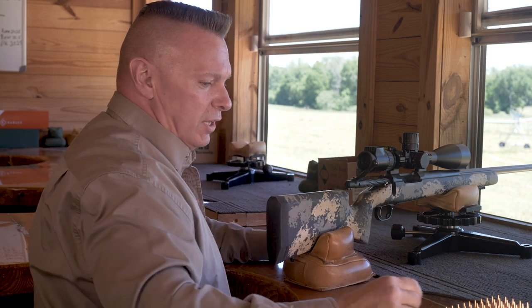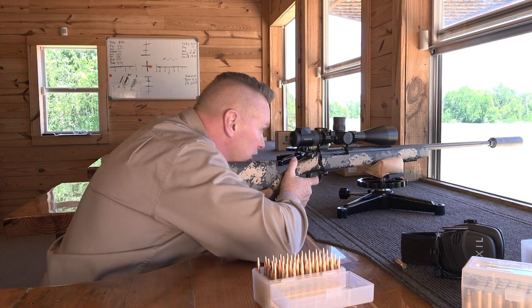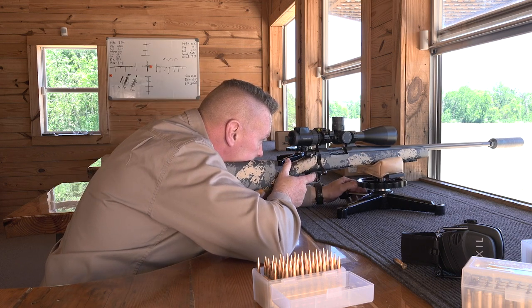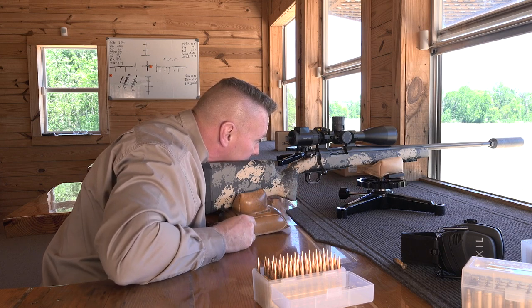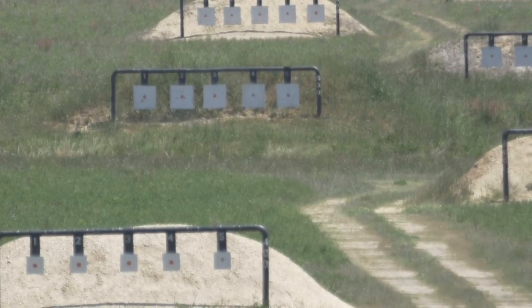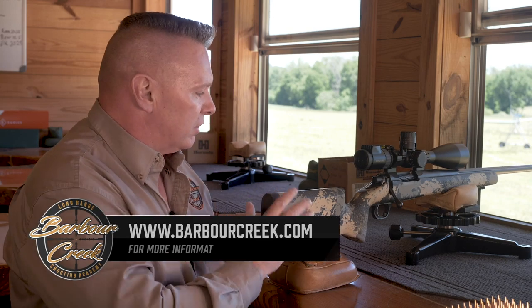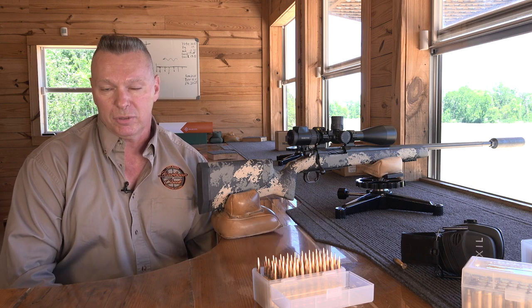Now we're going to do the same thing and I'm going to let the gun shoot itself. If you don't fight the gun and let it do everything it's supposed to — nice hit! Hit the target and I wasn't even behind the gun. Let the gun do itself. This is another downrange shooting tip from James at Barber Creek Shooting Academy. Thank you very much.